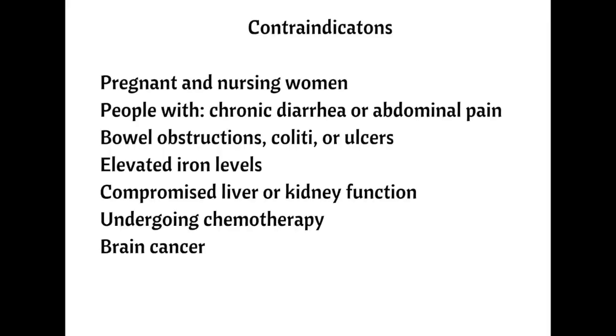There are certain groups of people that should not drink the tea. The tea is contraindicated for pregnant and nursing women due to stimulation of the uterus, which could increase the risk of miscarriage or premature labor. Essiac tea enables the mobilization of toxins, which are then released into the bloodstream, making them available to a nursing infant. People with chronic diarrhea or abdominal pain should not drink the tea because the rhubarb root can worsen existing conditions. Rhubarb root can also stimulate intestinal peristalsis, so people that have bowel obstructions shouldn't drink the tea, nor should those with colitis or ulcers, because certain constituents can worsen these conditions.